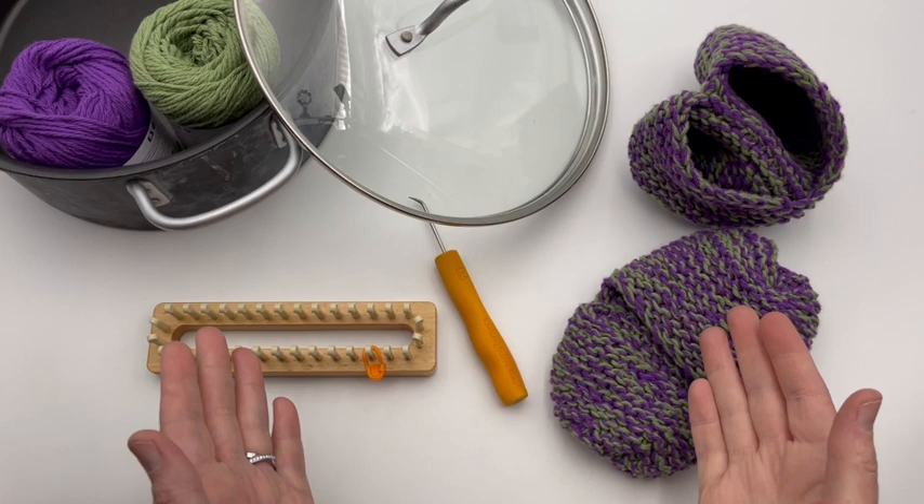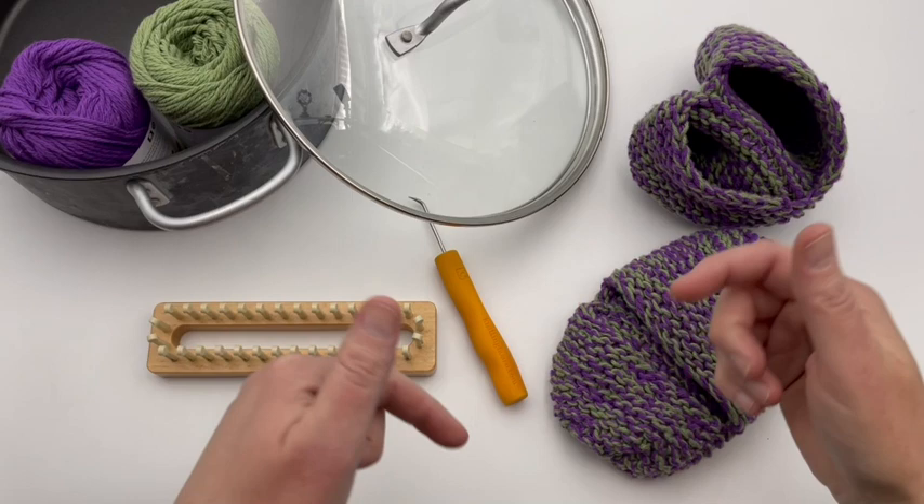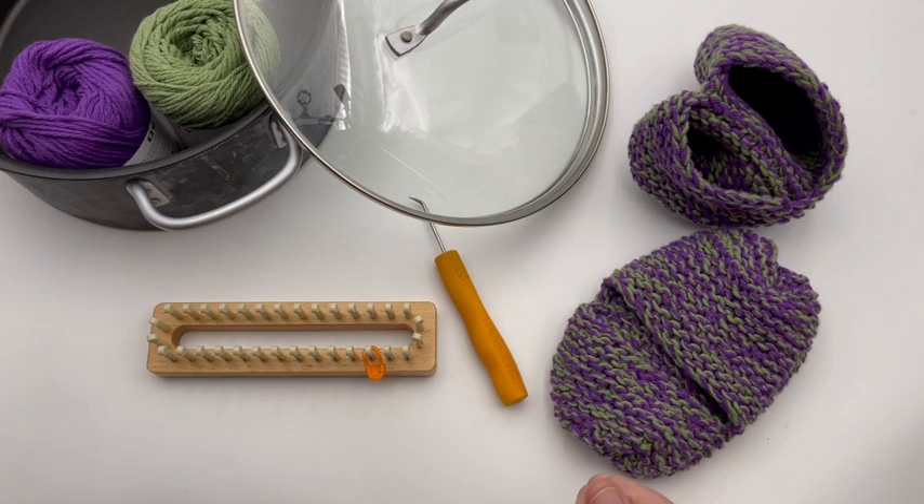Welcome to GoodKnit Kisses, where we're all about helping you stitch your love and love your stitches. You can get the written pattern at our website and all the information on the yarn and the loom used down at the blog link below in the video description. If you'd like an ad-free version, feel free to get that at our Ravelry and Etsy stores as well.